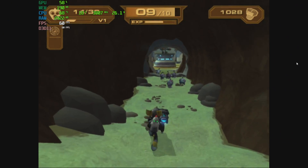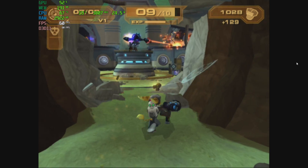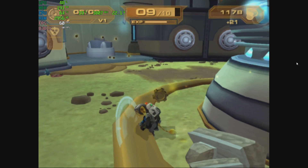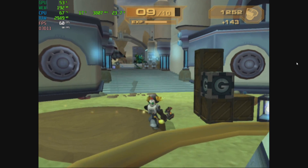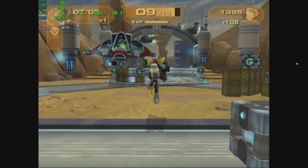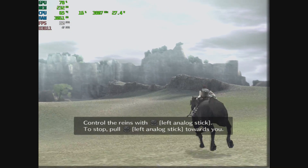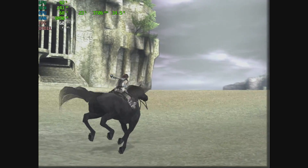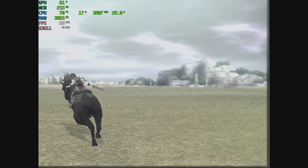The PlayStation 2 emulator PCSX2 also works great here. We're at 2x resolution running Ratchet and Clank: Up Your Arsenal using the DirectX 11 backend in PCSX2 1.5. One of the most requested games to test is Shadow of the Colossus — at 2x resolution it runs well, but going up to 3x drops it to about 50fps. So 2x, or roughly 720p, is the sweet spot for this machine and PS2 emulation.